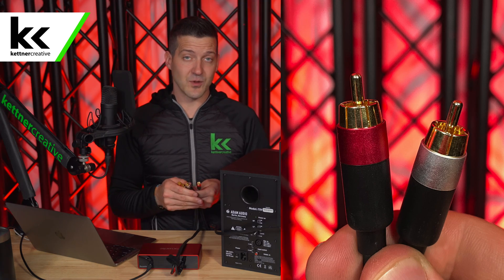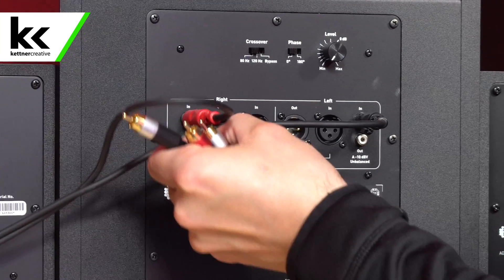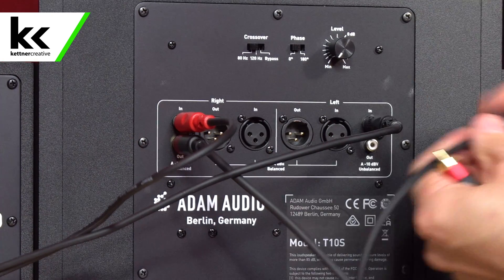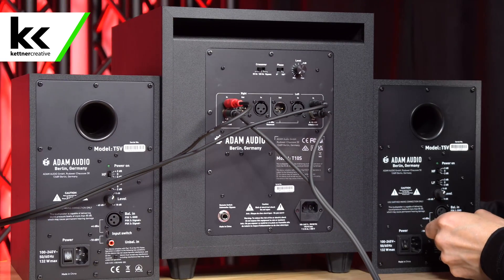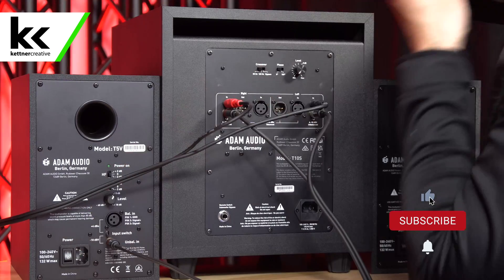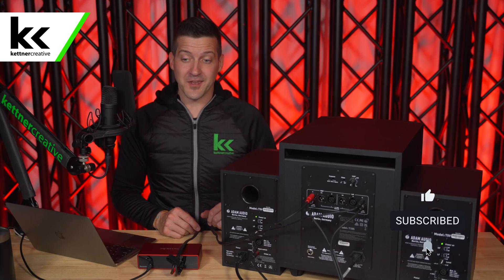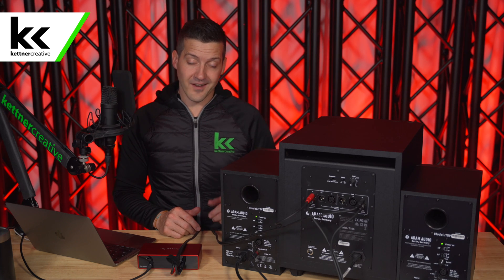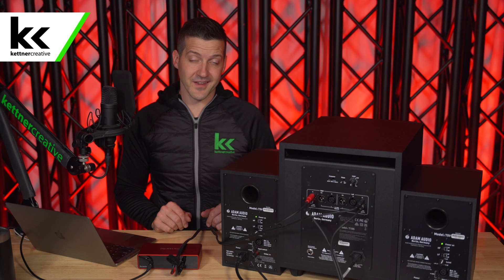To make the passthrough connection, you just need a standard RCA to RCA cable. Once you've made that last connection from the subwoofer to the outer two speakers, power the speakers on and give it a test. You can hear that the whole system is working correctly. That's method number one.